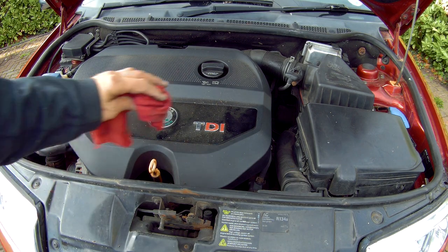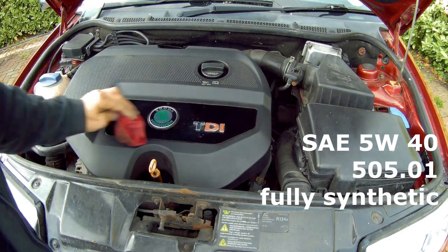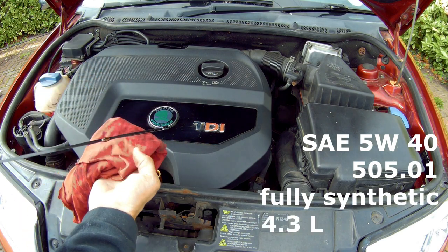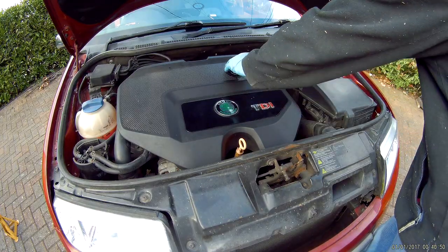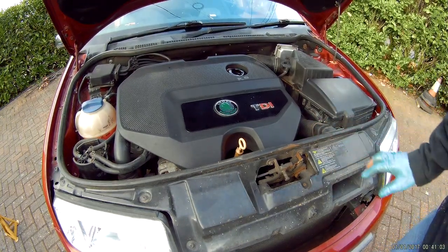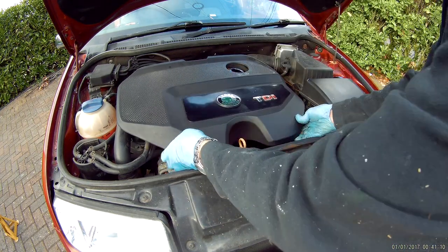This 1.9 TDI has been specifically designed to use SAE 5W40 fully synthetic Volkswagen 505.01 specification oil, and it takes about 4.3 litres, so I usually buy a 5 litre bottle of the best quality I can afford. Take the oil filler cap off and then take this engine cover off — it's located at the rear and two pegs at the front. You lift it up at the front and then slide it towards you.